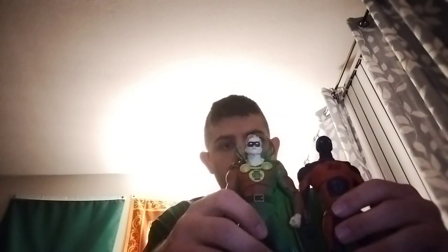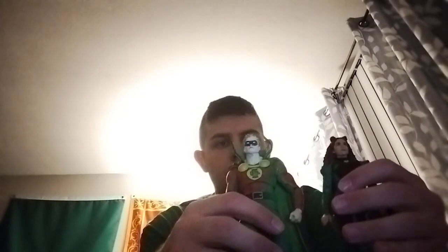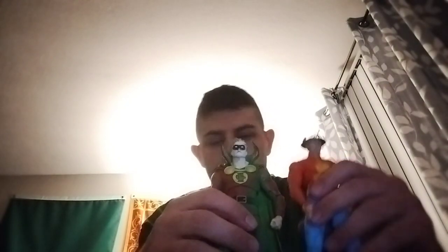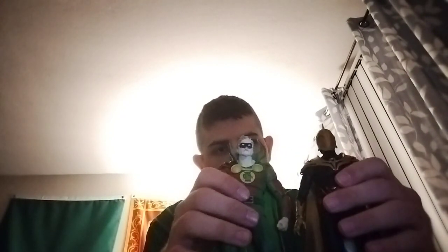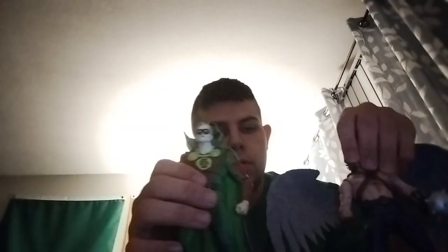Here he is next to Adam Smasher and Cyclone, then Jay Garrick Flash, then Dr. Fate. The only other Collector Edition figure and another JSA member — Hawkman.